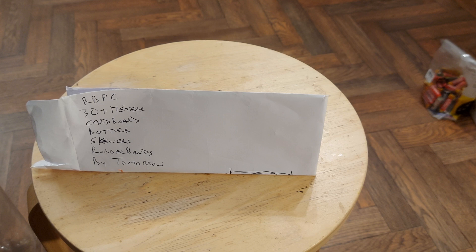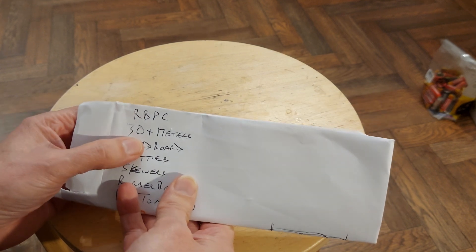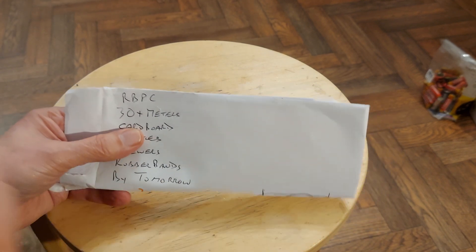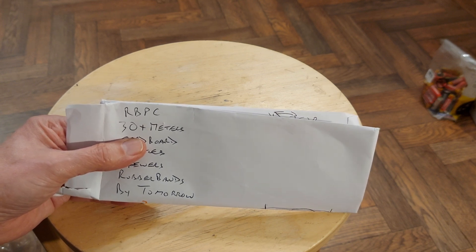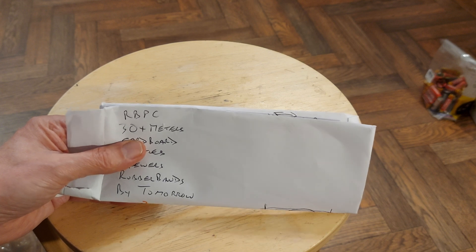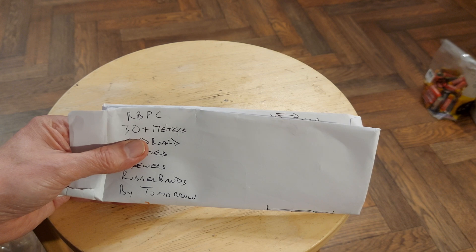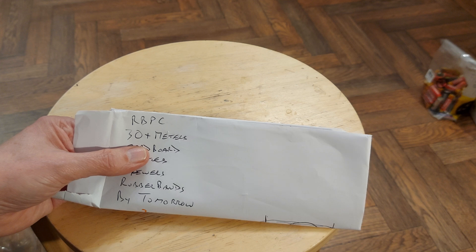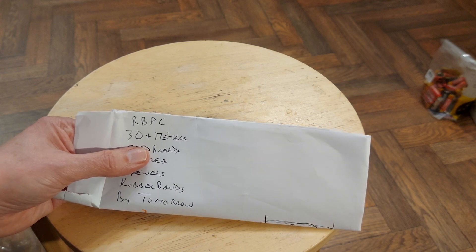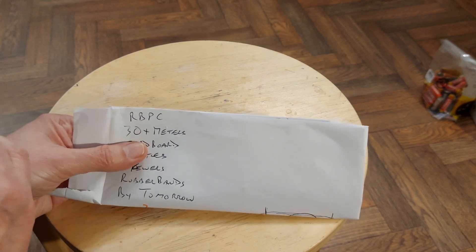Hi guys. Got one of those requests to make a rubber band-powered car to go 30-plus meters. I have no way of checking whether it can go 30-plus meters. You need a nice school hall or gymnasium with a nice smooth floor. I've got my kitchen and conservatory here, so we can do about 8 or 9 meters. There's no way I can test it over 30 meters.